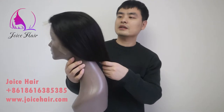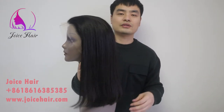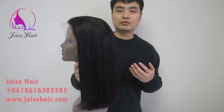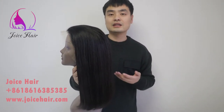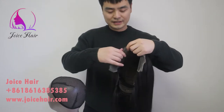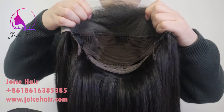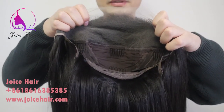This is a natural hair color, so in the future this hair can be bleached. If you want pink or blue, you can bleach this hair to 613 and then color it to any hair color. This hair is the best one.